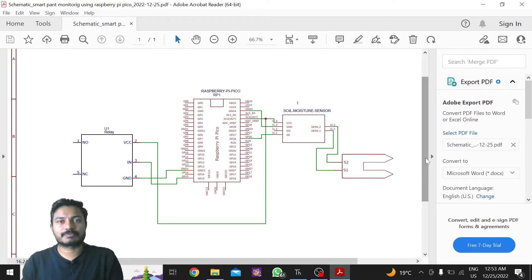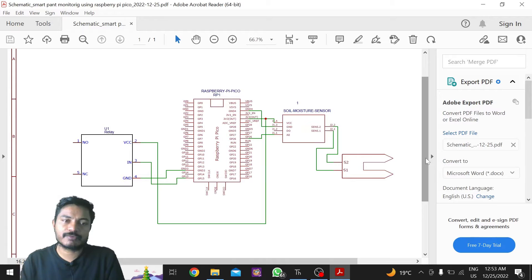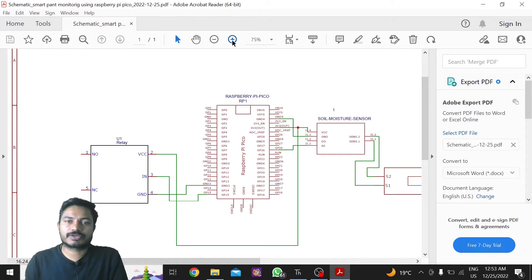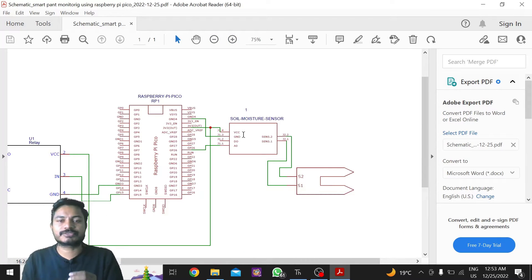We are building this smart plant monitoring system that turns on the pump based on the soil moisture sensor's data. We can't directly turn on the pump using the Raspberry Pi Pico, so we need to use a relay module. In the circuit diagram I have used one single-channel relay module and one soil moisture sensor. Let's see the circuit diagram step by step.